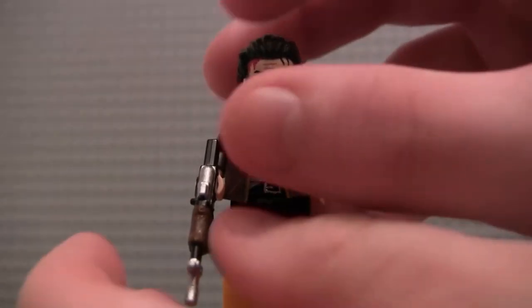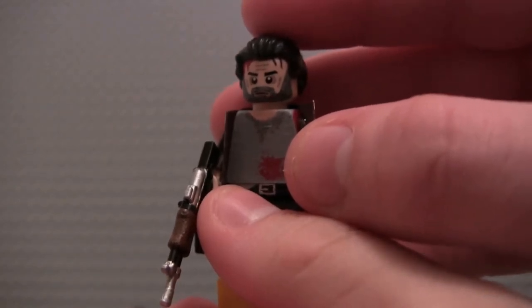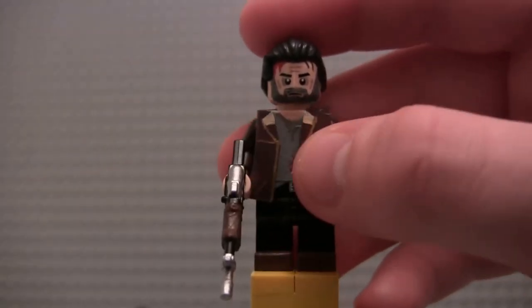The torso is actually a red torso that I painted all gray — you can see the red on the side. I put a bloodstain on there, and then some sweat on the collar of the shirt.